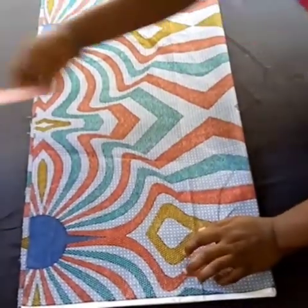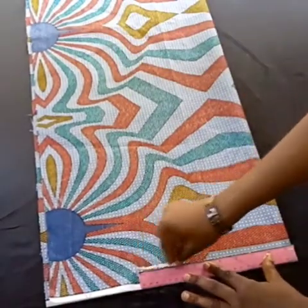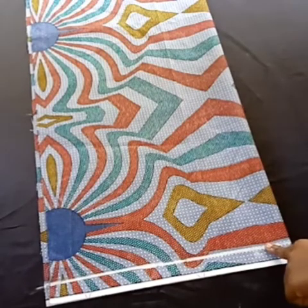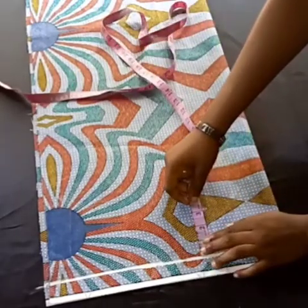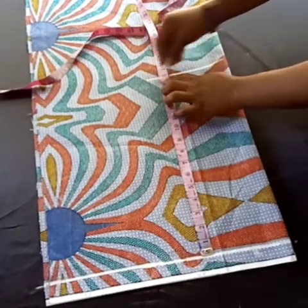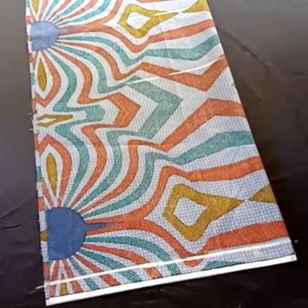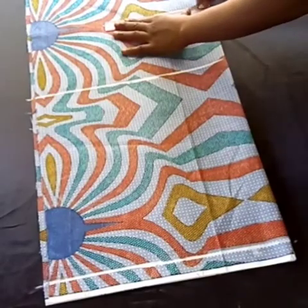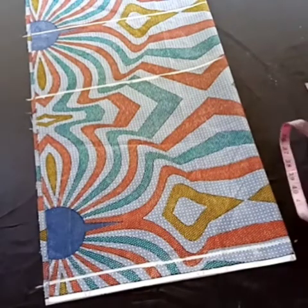The next thing I'm going to do is mark one inch at the top of my pattern paper — this will serve as a starting point line. From there, I'll take the measurement from my shoulder to my waistline and from my shoulder to my hip line, and connect them. This is my waistline, and I'm also marking my hip line.